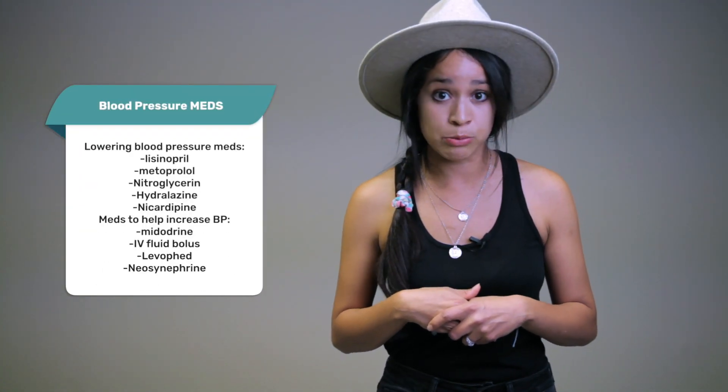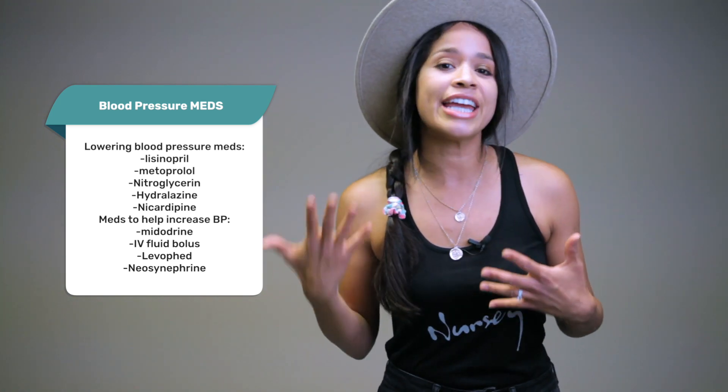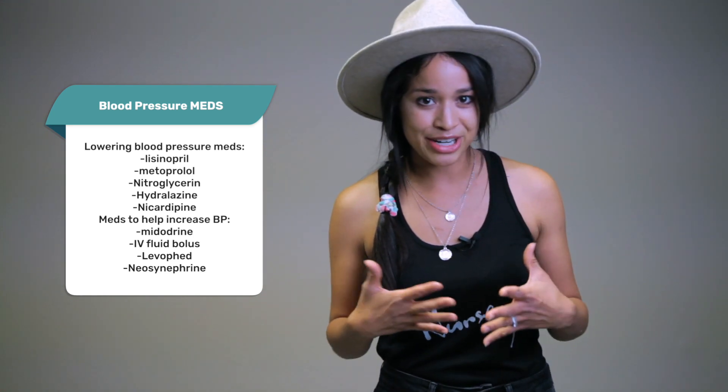For the stroke patient, they're going to have strict blood pressure parameters, so be familiar with those and with what medications you have available in case the blood pressure goes super high or super low. For your post-operative patients who may have a lower blood pressure, check the trends — where were they when admitted and where are they sitting now? That makes a huge difference, especially if they're symptomatic.